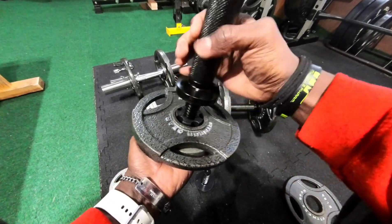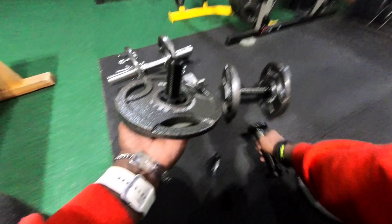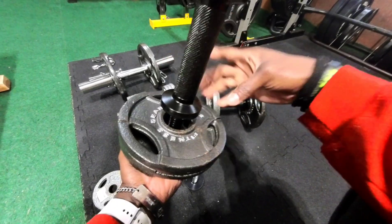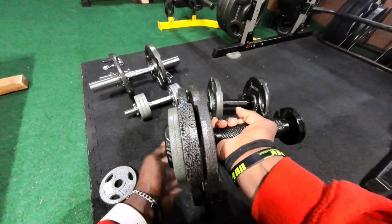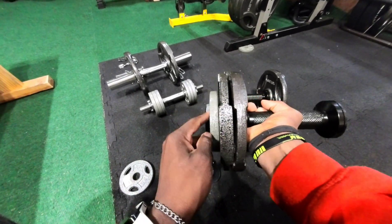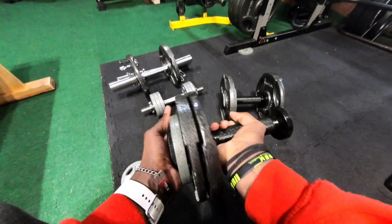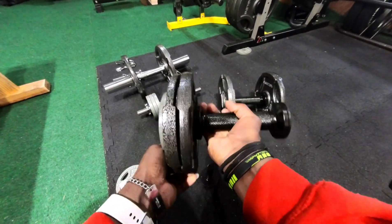In this case I have two fives and a 2.5, and I can just do the same thing on that side as well. This thing is not going to move around — it's not going anywhere, which is great.